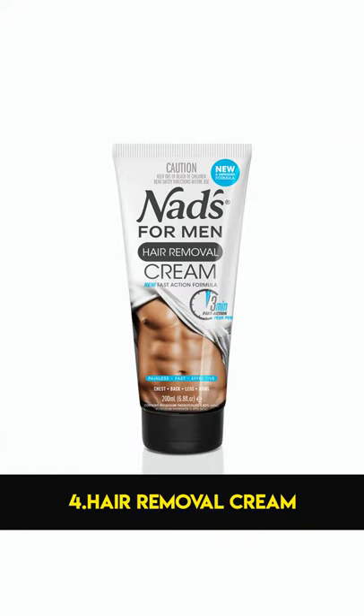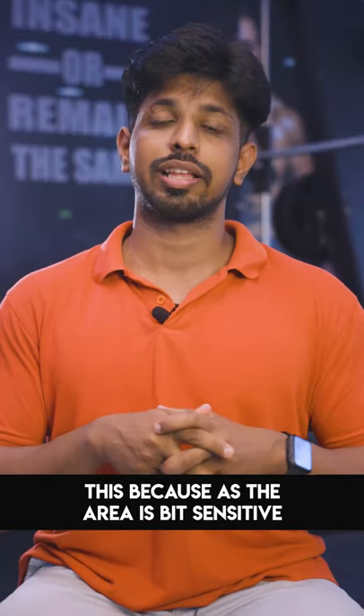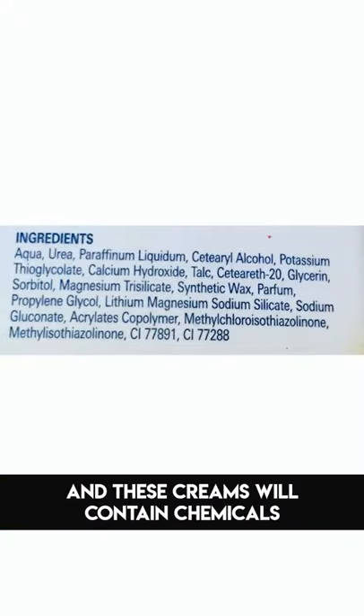Number four is hair removal cream. Personally, if you want to use it on a sensitive area, you will be adding chemicals.